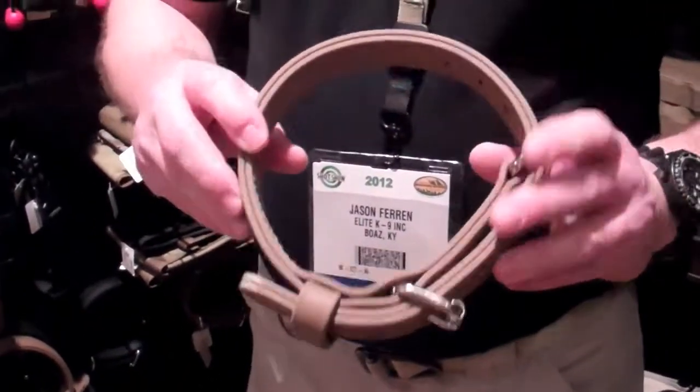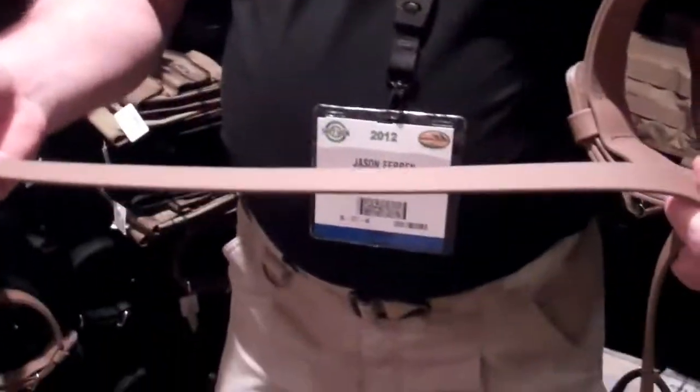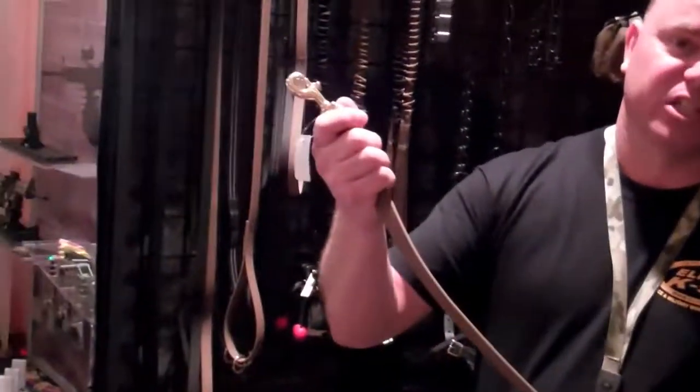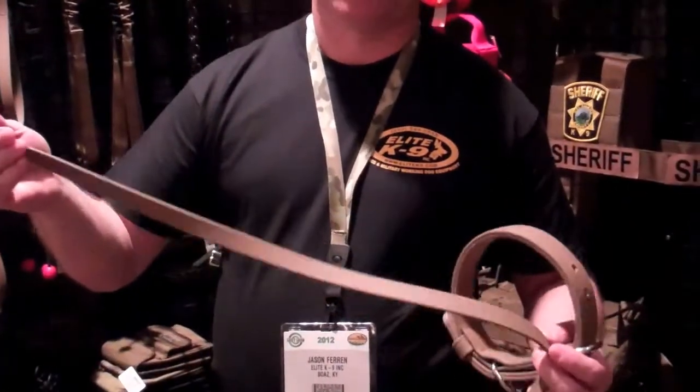With a 2,500 pound breaking strength and a dog only weighing 60 to 80 pounds, he's never going to break it. We also offer this in leash material, available in Coyote Tan or Black. The leash has a 750 pound breaking strength and all the same characteristics of the collar. Another added feature is it doesn't burn your hands when it runs through. It's just the all-around great leash and collar — you can't go wrong with it.